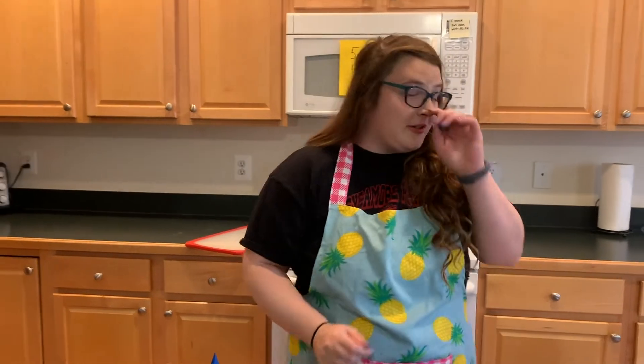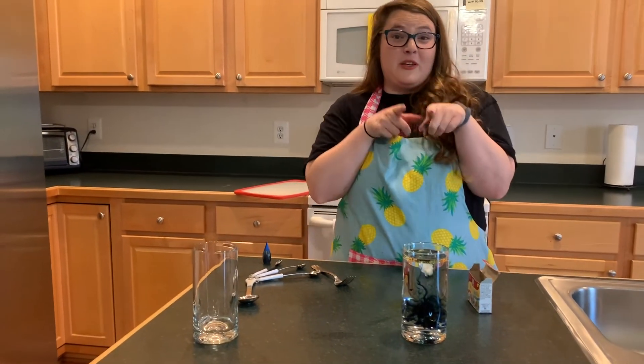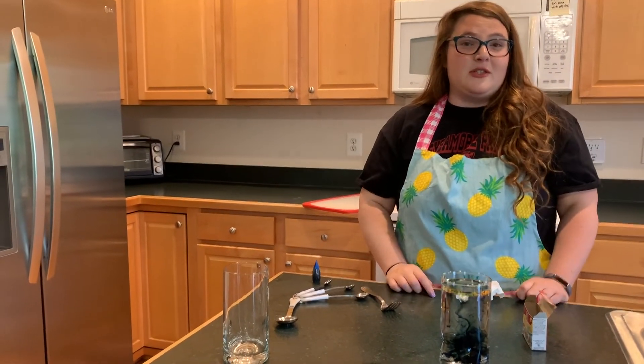Thank you so much for joining me on this week's episode of Five Minute Fun with Miss Feld. I miss you. I hope you try this at home — if you do, put a picture, write a comment, email us, whatever you need to do. Bye!